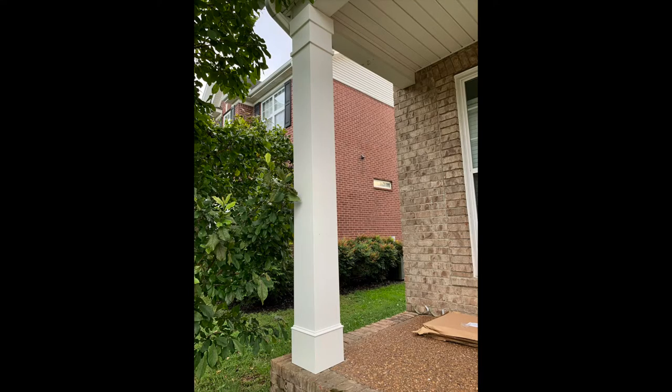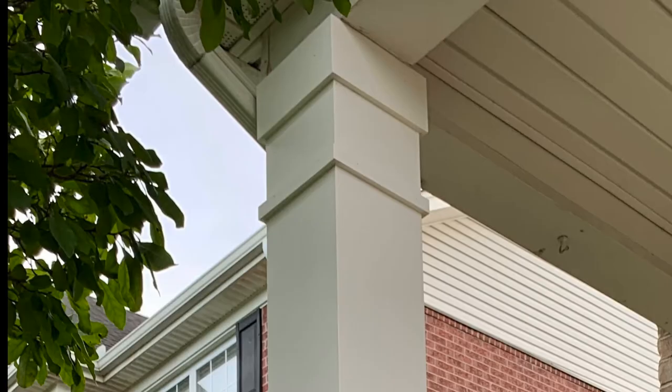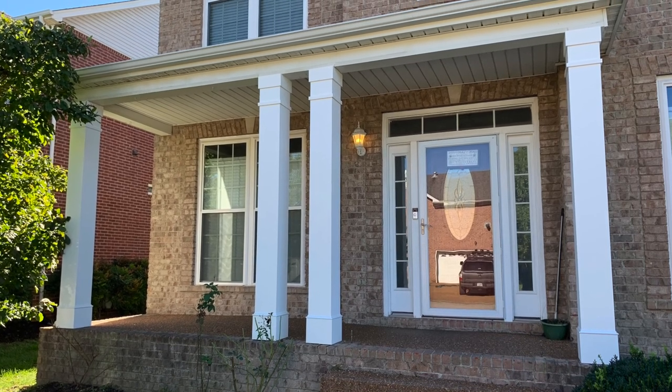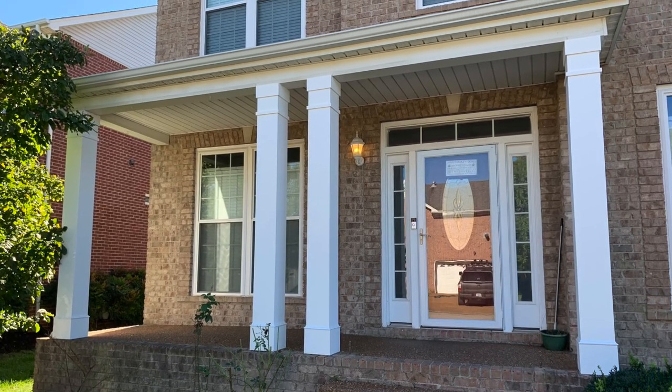The trim pieces are called accent wraps and they come 10 inches high, which I thought was a little out of proportion for these columns. So I bought six accent wraps, used four on the bottom, and cut an inch and a quarter off the bottom ones to use for the little piece at the top. With the remaining two I cut them in half for the ones at the top. Just like you cut the column wraps to whatever height you need, you can get creative with the accent wraps and cut them to fit your design.